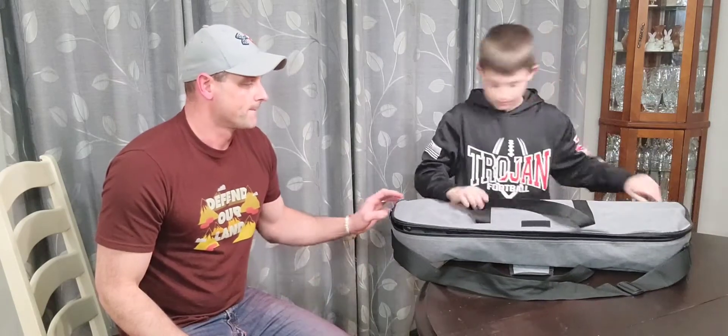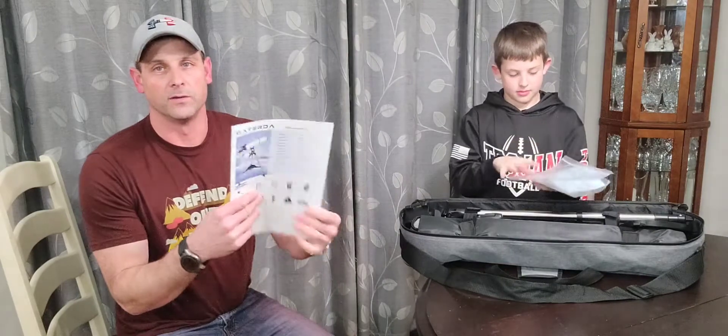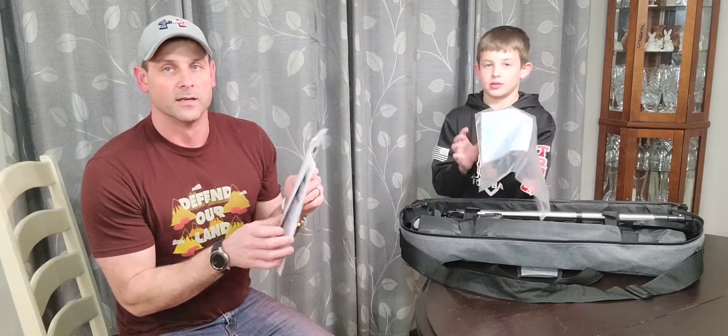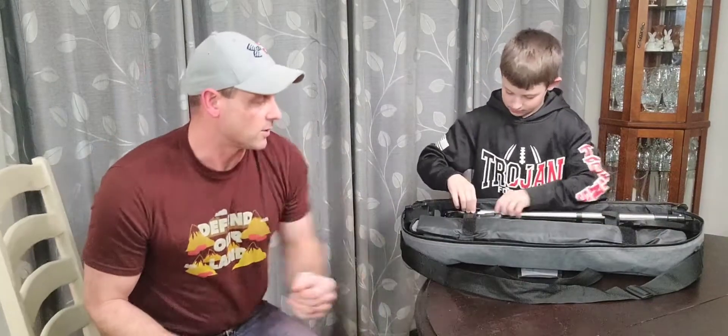It's a nice bag to keep everything protected so you don't have to worry about it. We'll go ahead and open it up — you can see it's all in here really nice and compact. First, you have a set of instructions that give you the ins and outs of the telescope, as well as specifications and general setup. You also have a clean lens cloth for the lenses on the telescope itself.